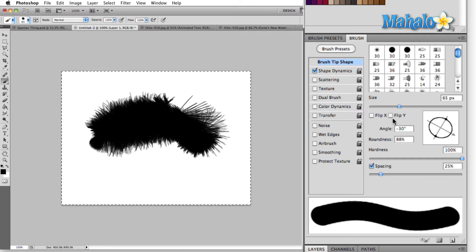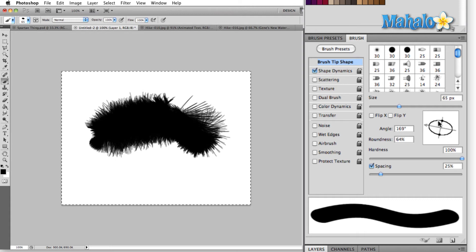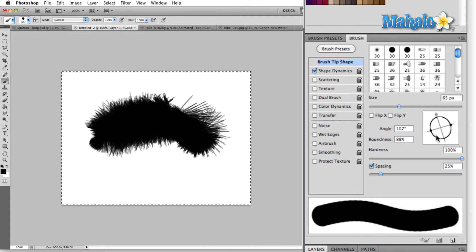I can change the base size of the brush. I can come in here and change the shape of the brush. I can change the angle and roundness just by dragging my mouse or the pen on my Wacom tablet. I can adjust the hardness, and I can adjust the spacing.